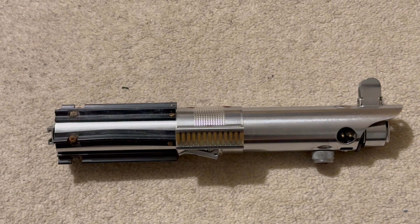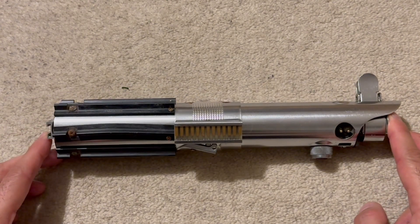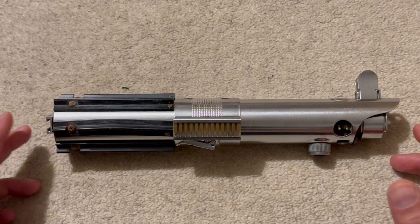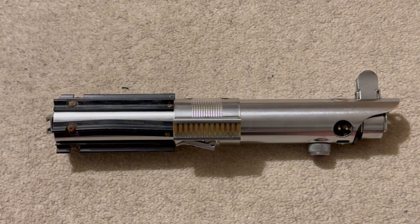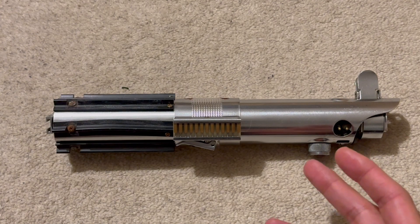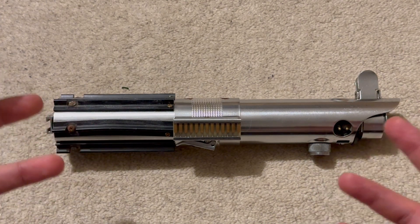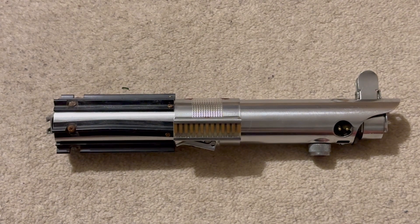Hi everyone, welcome back to another lightsaber video. Today's video is a Graphlex, as you can see, and this is the Ranch Graphlex. I'm going to talk a little bit about the background, a brief history of this prop, what makes it interesting, and then I'll go over the parts and specifications of this build and the little mods I did to achieve prop accuracy.